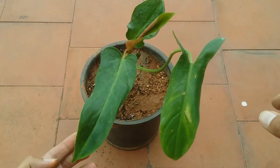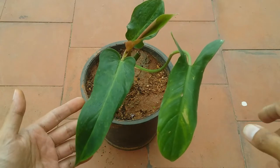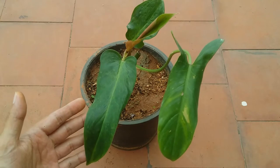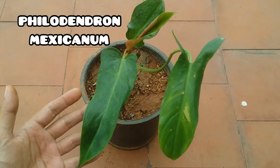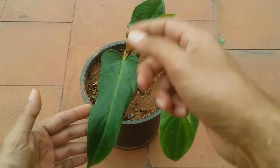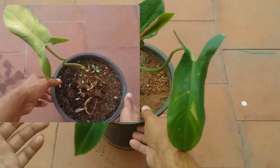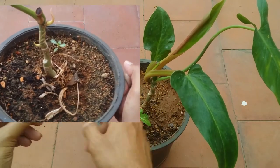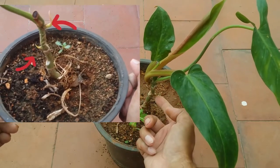Hi guys, welcome to my channel Lush Foliage. I hope you guys are fine and safe. This is another variety of philodendron — I will put the complete name on the screen. If you remember, I had shown this plant last time when the new leaves were coming up; this was the new root and new growth that was coming up.